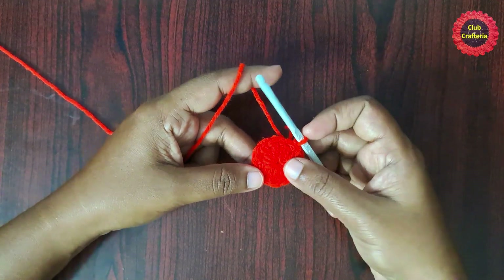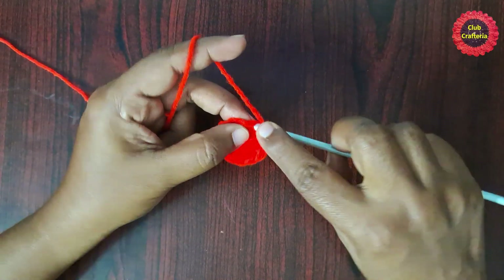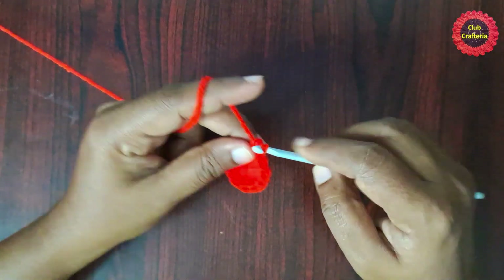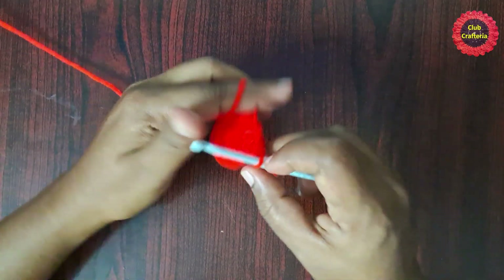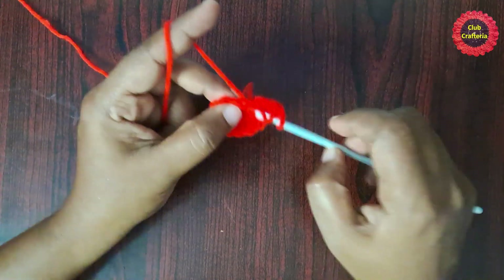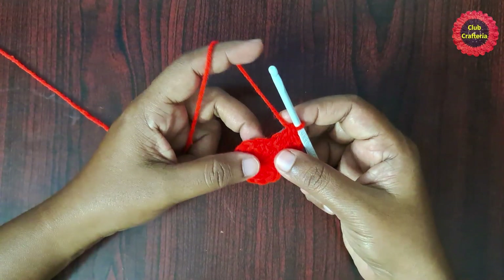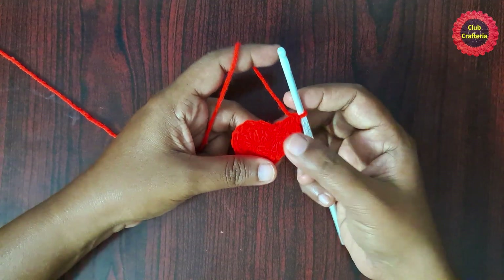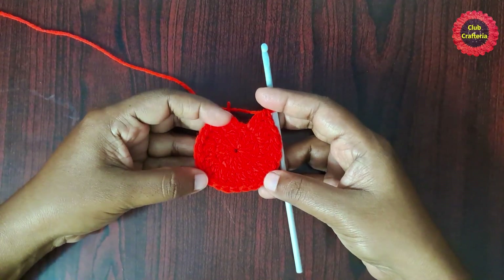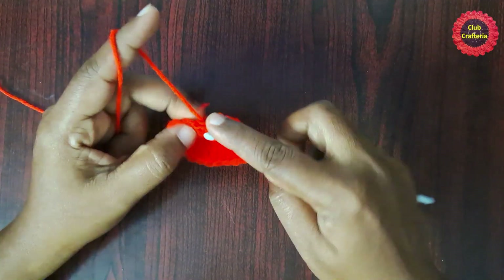For the next round, chain one, then do two double crochets in the same stitch, then two double crochets in each stitch around until you reach the end. Finish this round by doing a slip stitch in the first double crochet. After this round there is an increase of 12 double crochets.